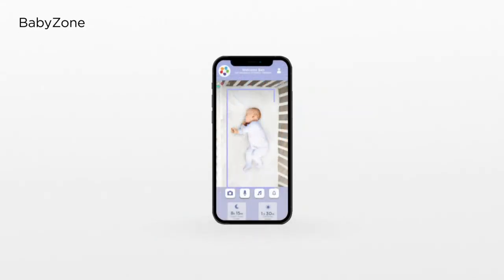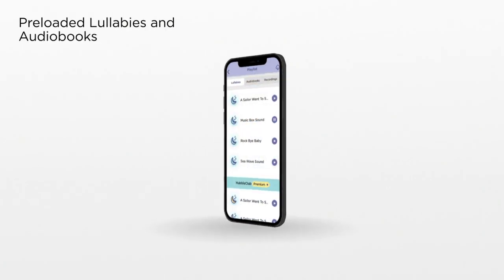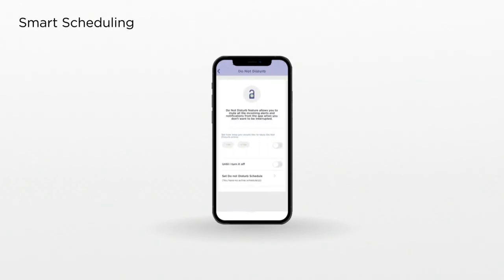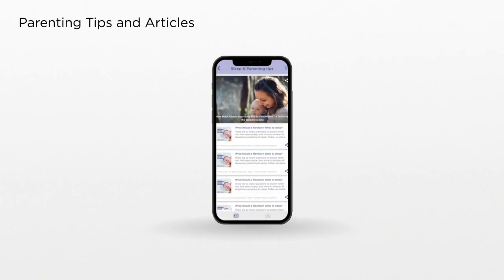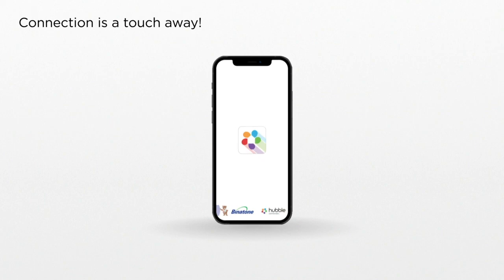Use BabyZone to draw smart boundaries. Choose from a selection of pre-loaded lullabies and audio books, and create personal audio recordings. Manage when you want to receive alerts and when you don't. Track your child's health and development in unprecedented detail, and access parenting tips and articles. The Hubble Club app — connection is a touch away.